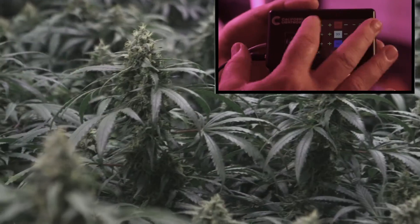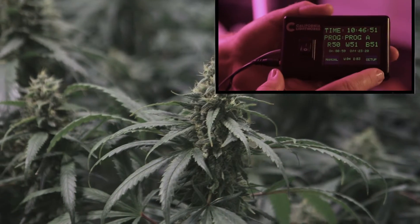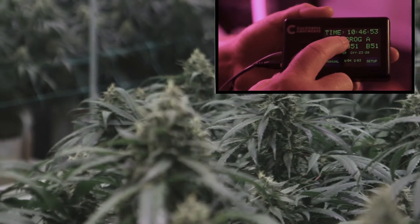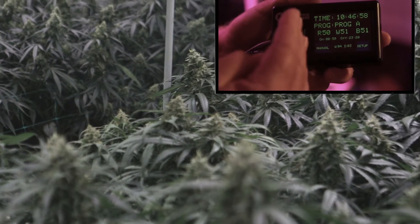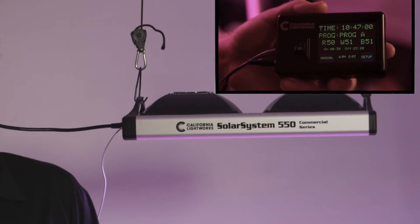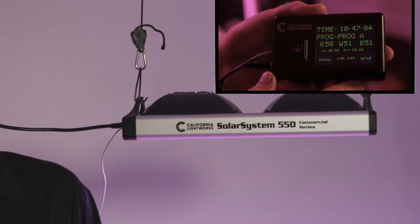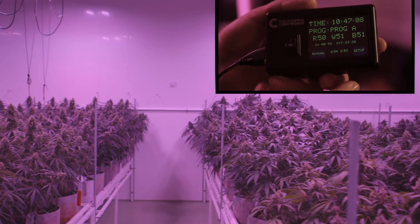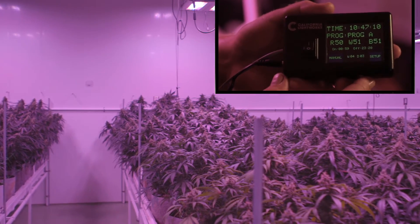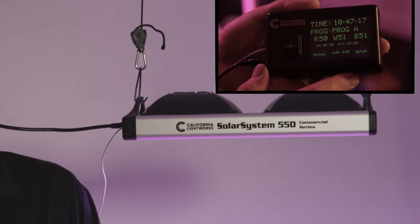Here in manual mode, you can set your time and program up to 20 different steps during a 24-hour period, then spread those over days, weeks, or even months. You can save up to 20 different programs if you want to run a different cycle for a different strain, vary the period in veg, vary the time in bloom, and so on. In a couple of minutes you can set even a complex grow cycle.